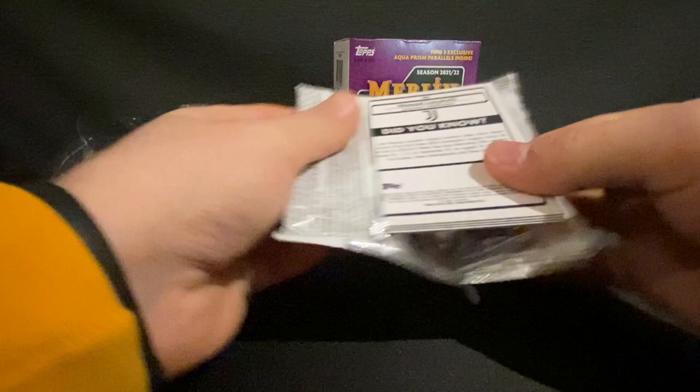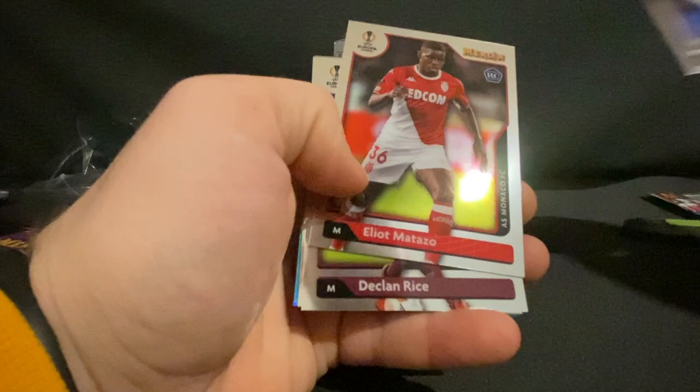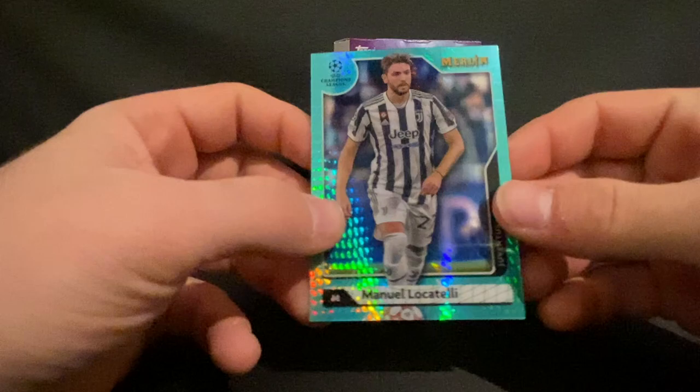Second to last pack. We have Devin Wren, Eliot Matazzo again, Declan Rice, a Gavi rookie, and this should be our last aqua prism — a Manuel Locatelli.